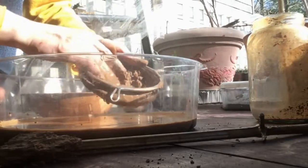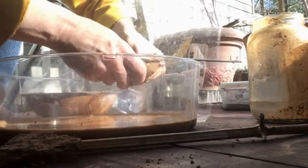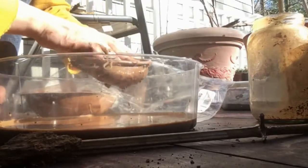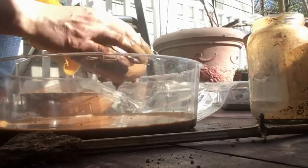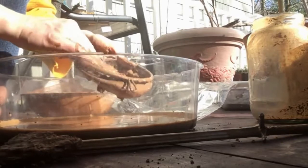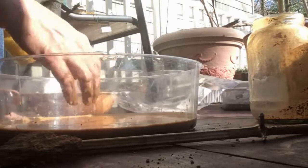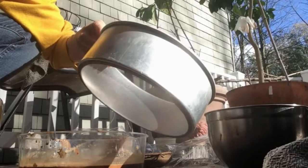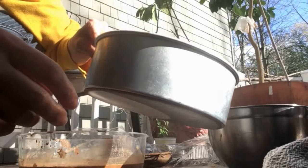So I'm just going to finish like that and run it through another strainer. This time I'm going to run it through a finer strainer, and that will be it.